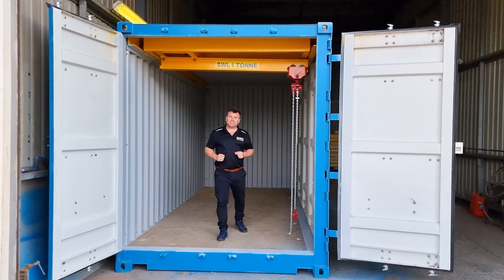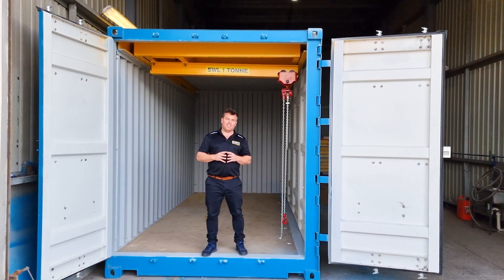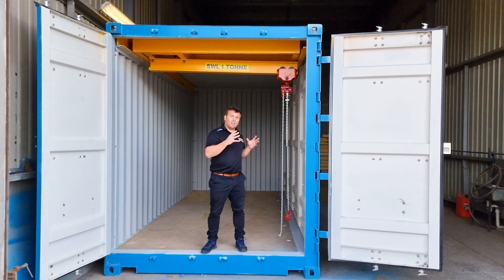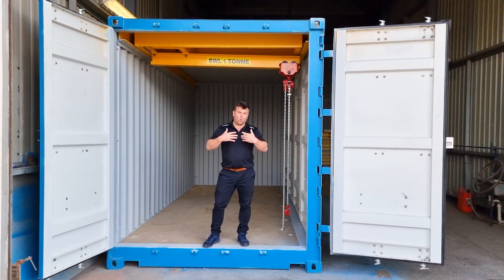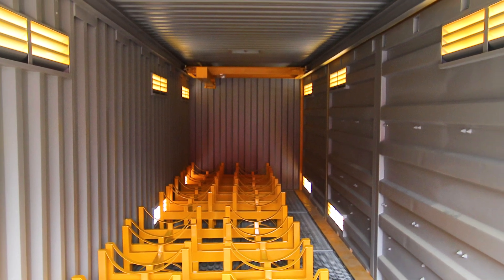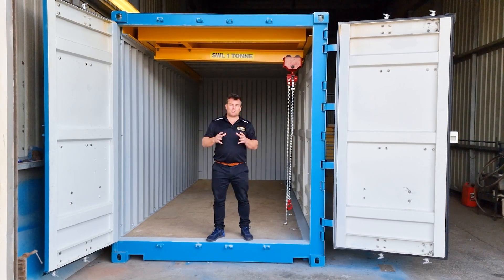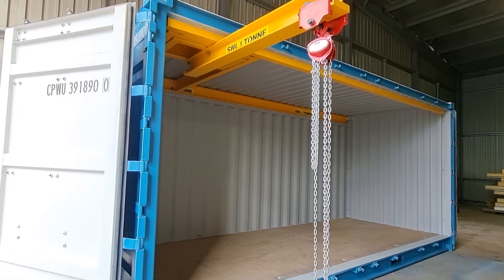Now inside this shipping container, as you can see above my head, we've got a fully engineered gantry system. Now we can build these in 20-foot units, side opening units like this one here, all with just standard doors, as well as 40-foot units, both side opening and again standard doors. So no matter what size or how much material you need to store or move around, we've got you covered there.